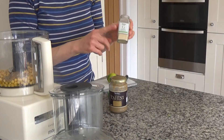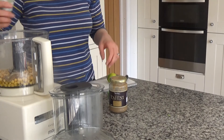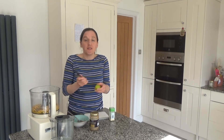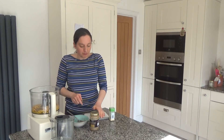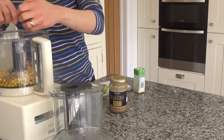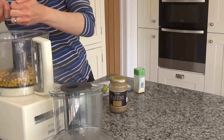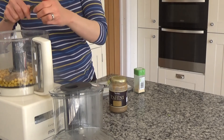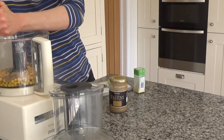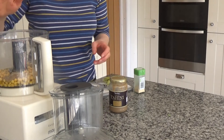Then I've got a couple of teaspoons of garlic granules to add in. Finally, you're meant to use a lemon for this recipe but I've only got limes at the moment, so I'm going to put a squeeze of lime in — I'm sure it will taste just as delicious. You can add anything you want to this hummus: I've done recipes with beetroot, roasted tomatoes, and coriander and cumin are really great in hummus as well.